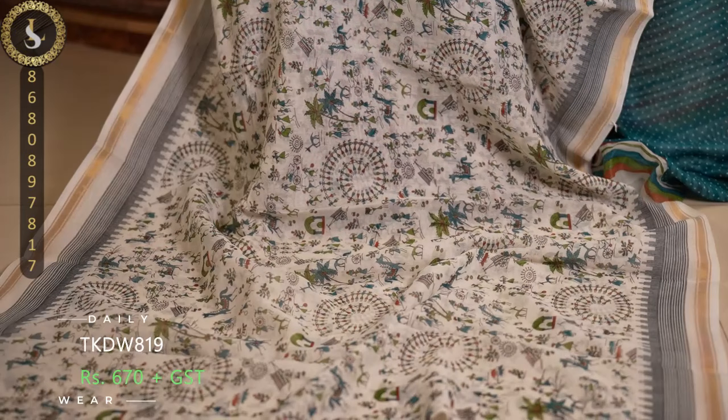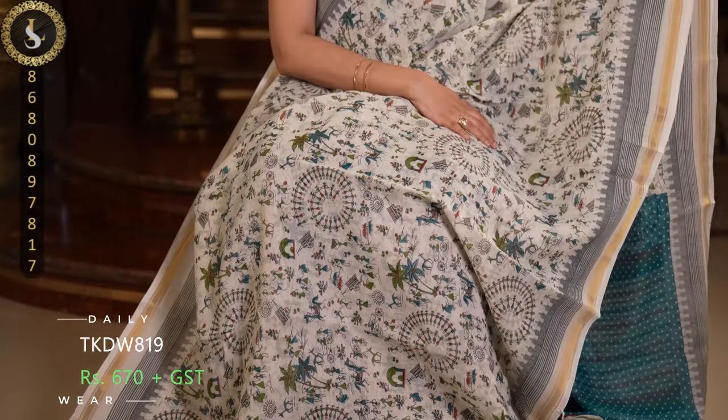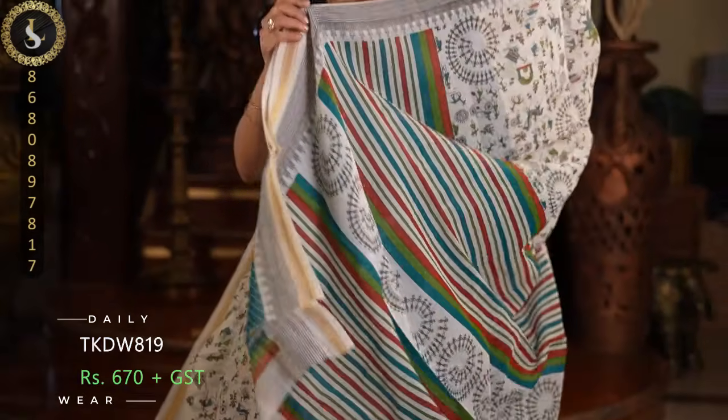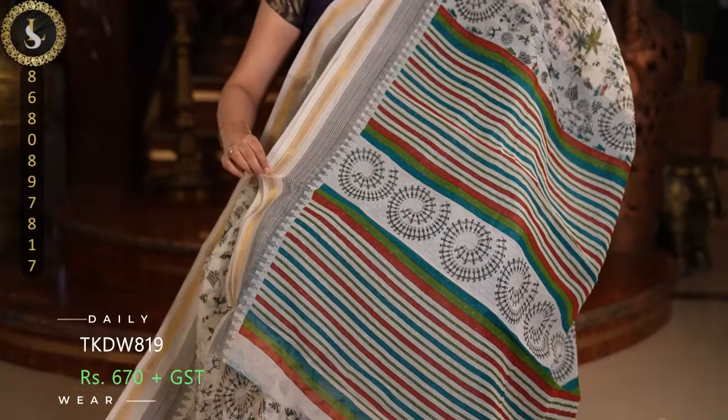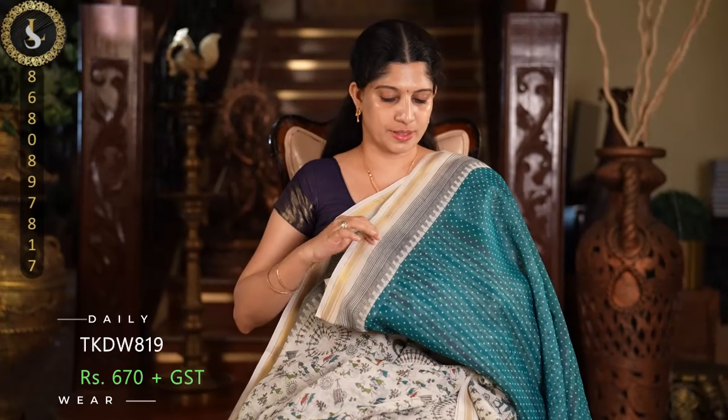Next one has a very very beautiful body in a pika green combination. In the body we can see pika green and moss green, along with other colors, with a lovely watercolor print. This is the pallu and a contrast pika green blouse.